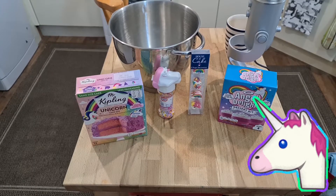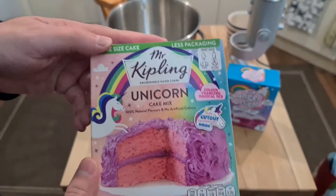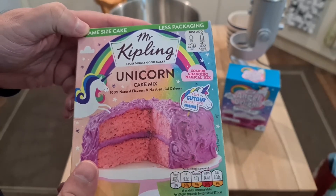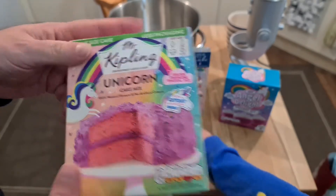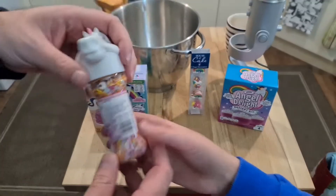Welcome to Bad Food Blog, and today we're cooking these two things. First we've got this unicorn cake mix — hopefully it involves real parts of unicorns. We have unicorn decorations by Dr. Okta.